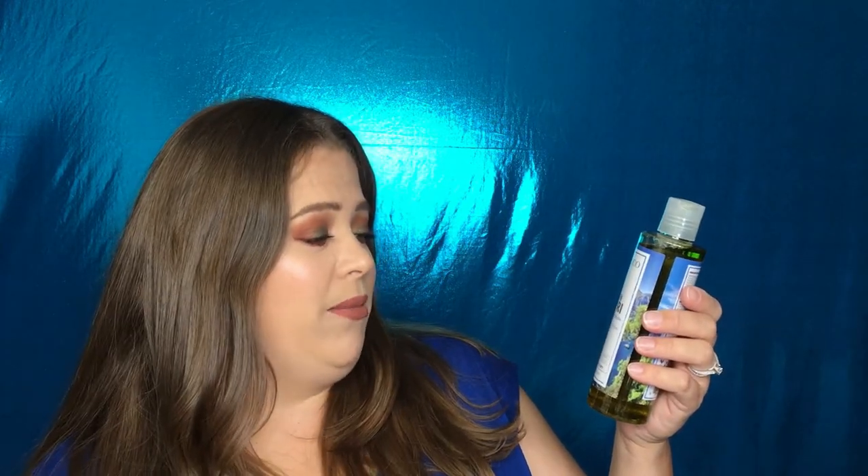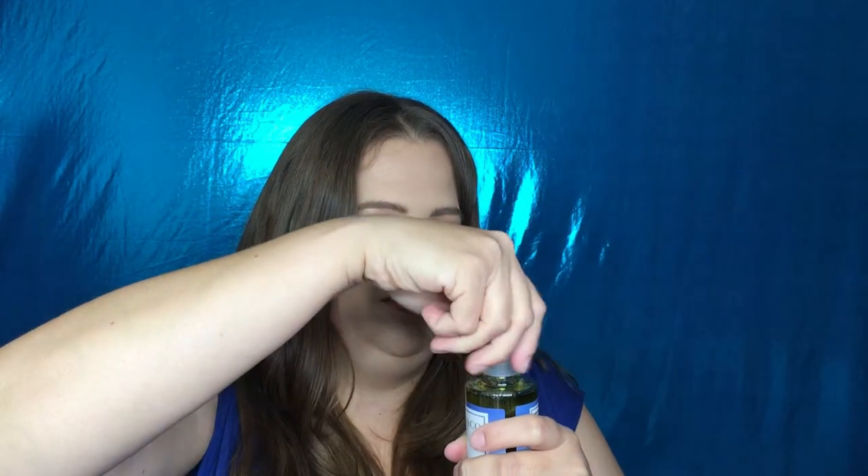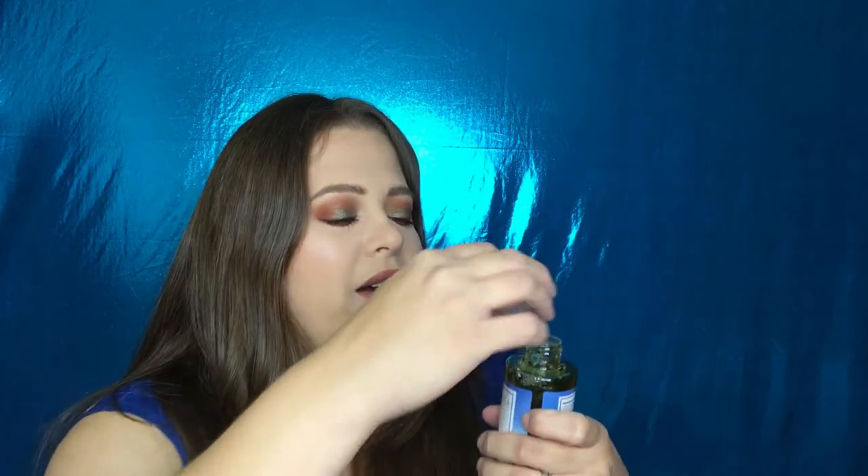The next item is from Skin & Co Roma — this is the Blue Capri Shower Gel with notes of alpine rose, sage, wild blossom, and autumn blossom. Let's see what it smells like... it kind of smells like a cleaner — I definitely smell the pine in it. It's a really good size, and it doesn't stink, it's just different from what I'm used to. We'll give it a try.